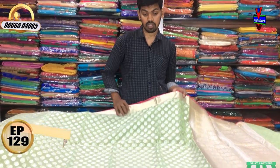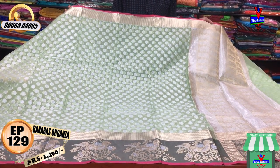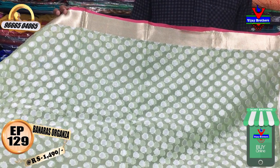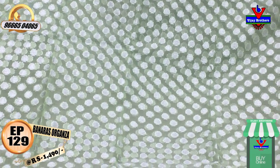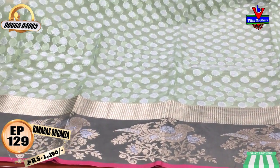The first color combination is a light apple green with gray color combination. We have a gold color jerry border. We also have a small checks design and a leaf design in the middle part.